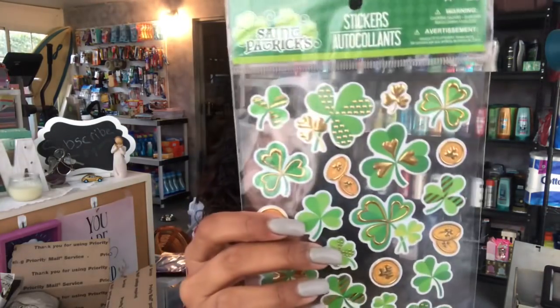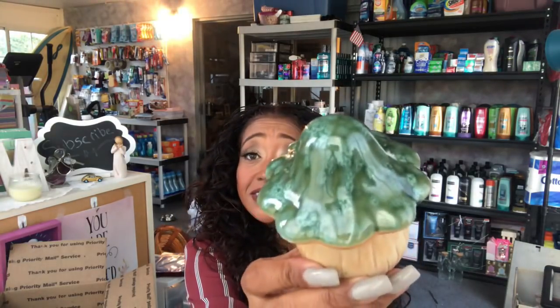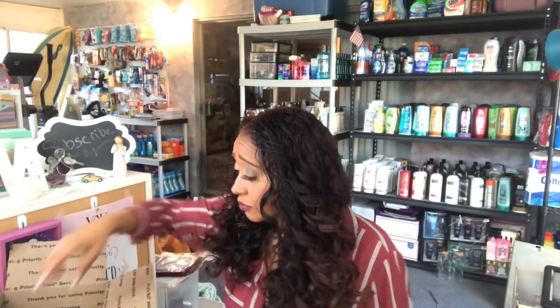We also have the clovers stickers. I did wrap some goodies so I'll have to rewrap them — this is an Italian Ice scented candle by Old Williamsburg, and it smells so good. We cannot do Saint Patrick's Day without a leprechaun, so he is in the giveaway as well. And if you watch my Dollar Tree hauls you'll recognize this — a little green mushroom, which I thought was really cute, is also in the giveaway.